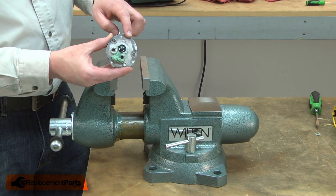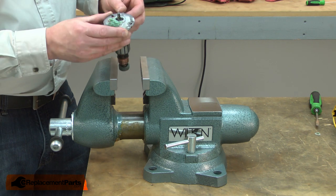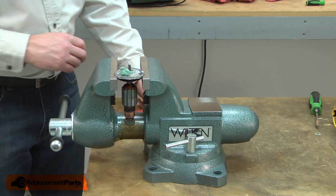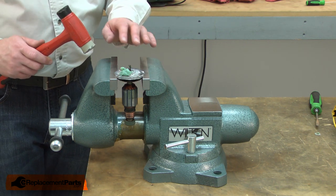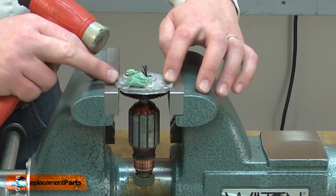Now I'll remove the motor plate from the armature bearing. I've opened the jaws of my vise just wide enough for the motor plate to sit on the edges. I'll tap the armature out of the motor plate, being careful not to strike it too hard or I can crack the motor plate.